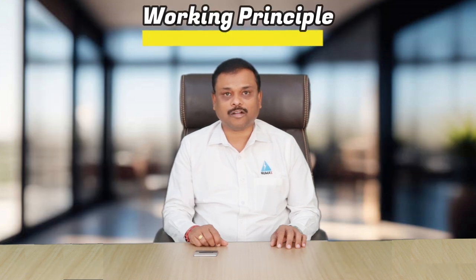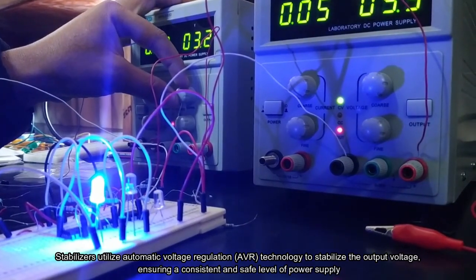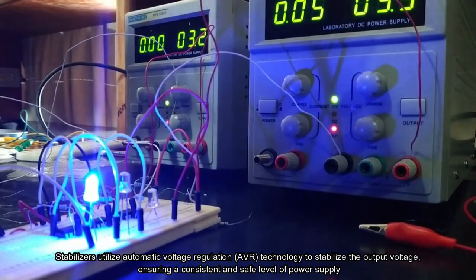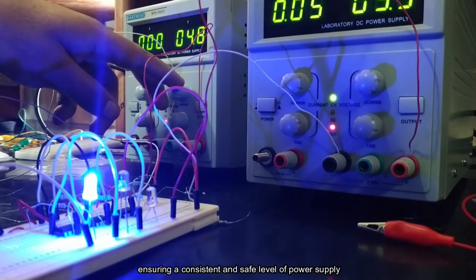Working principle of voltage stabilizer: a voltage stabilizer works by detecting the input voltage and adjusting it to the required level. They usually consist of a transformer, a control circuit, and a switching element to regulate the output voltage. Stabilizers utilize automatic voltage regulation, called AVR technology, to stabilize the output voltage and ensure a consistent and safe level of power supply.